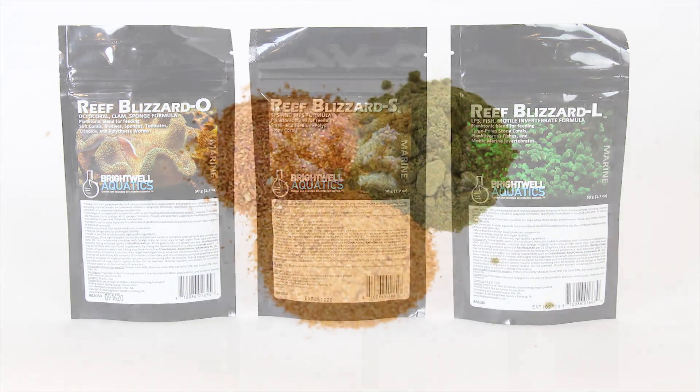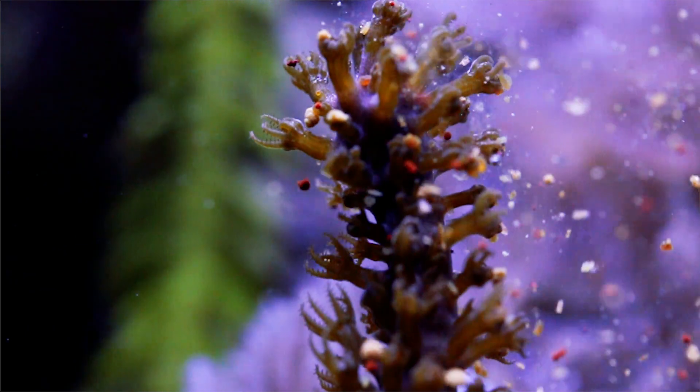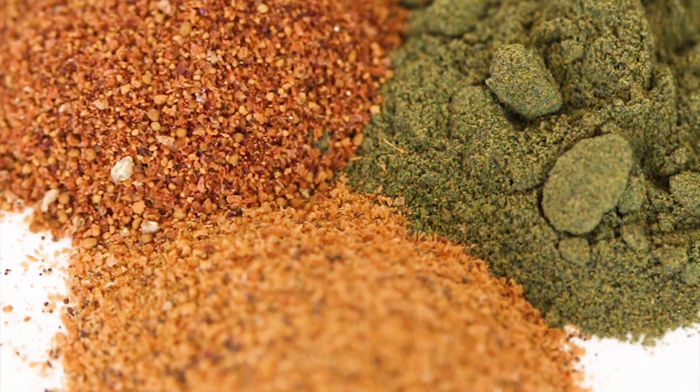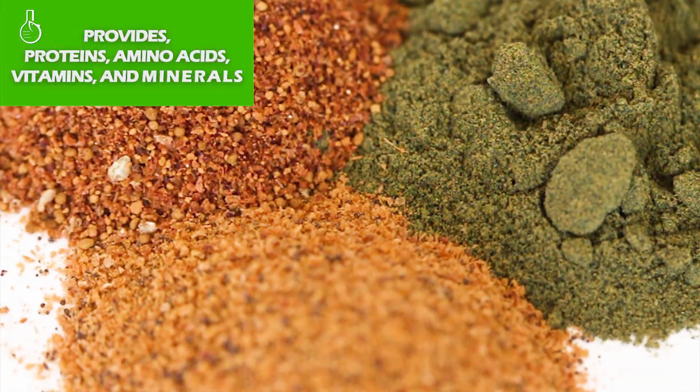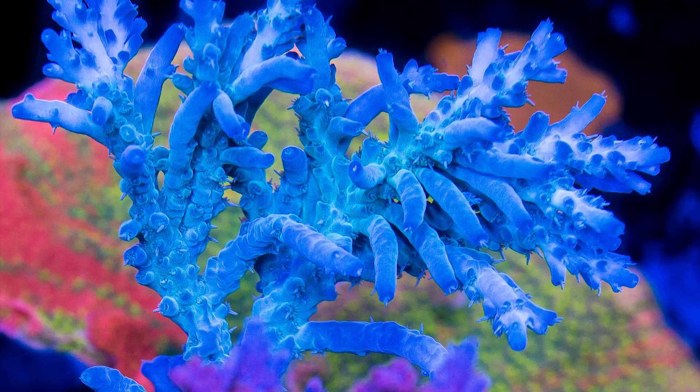Brightwell Aquatics Reef Blizzard is a powdered planktonic food for corals, invertebrates, and fish. The biopigment-rich food is a blend of marine plankton and proprietary particles that will provide proteins, amino acids, vitamins, and minerals formulated specifically to improve coloration and coral health.